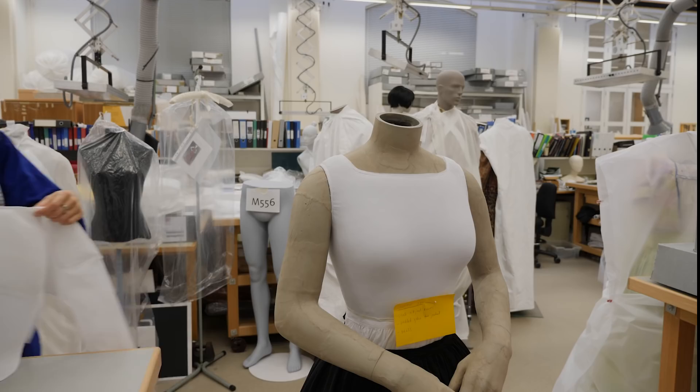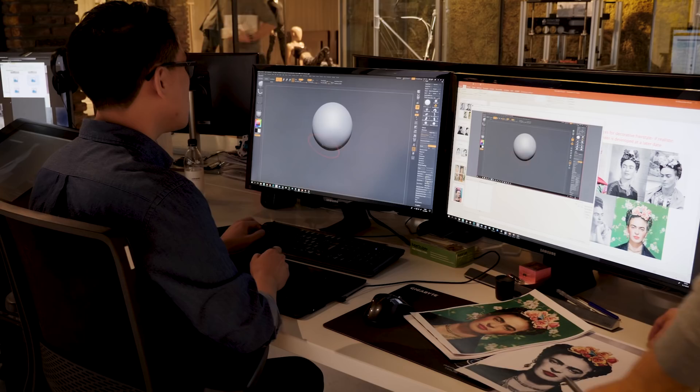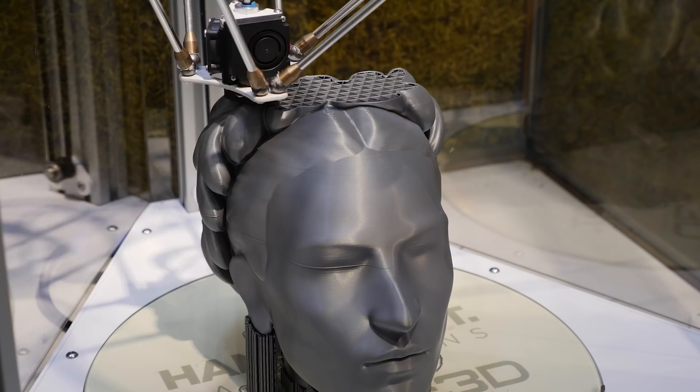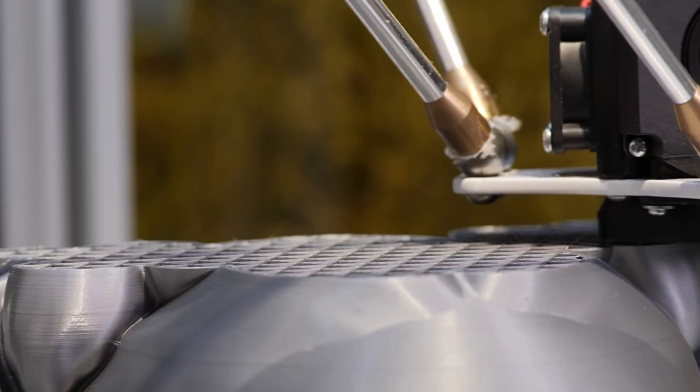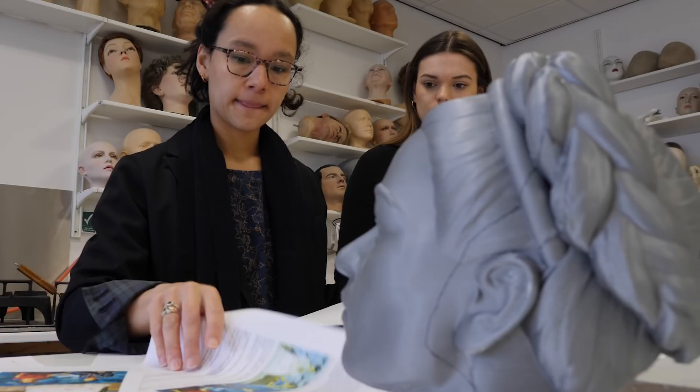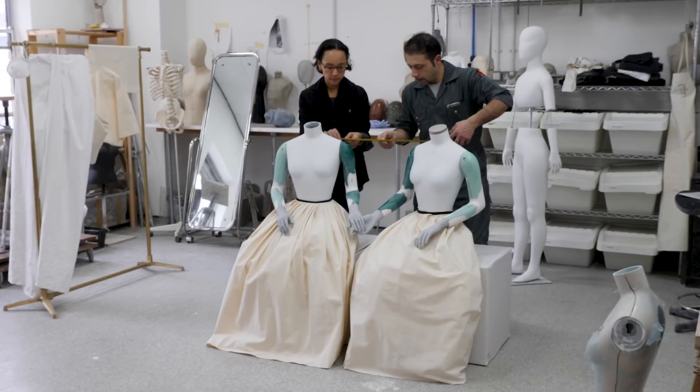It's been crucial to establish the correct height, profile, and body shape. Rather than using traditional sculpting methods, we've used 3D rendering and 3D printing to create a head that evokes the feeling of Frida Kahlo but without being pastiche. We've not taken that approach before with mannequin design — it's required a lot of experimentation and collaborative practice.